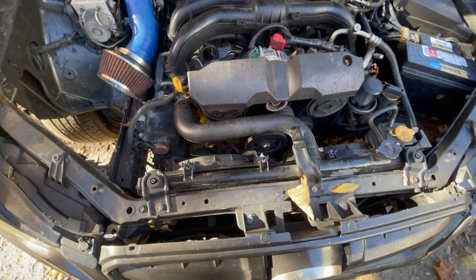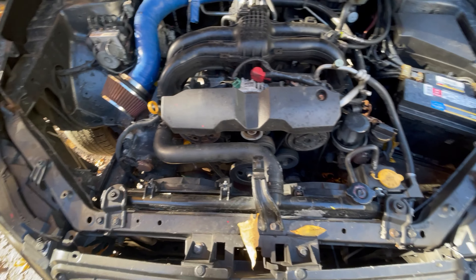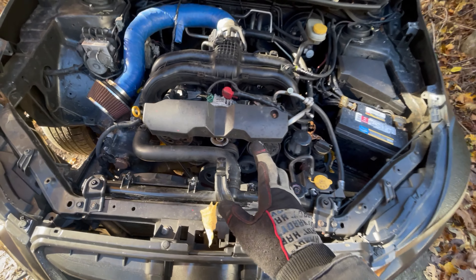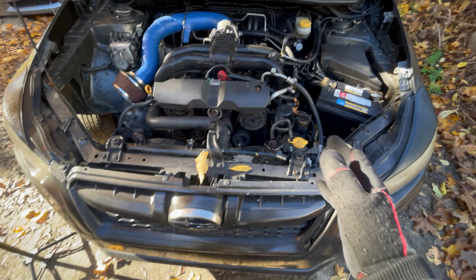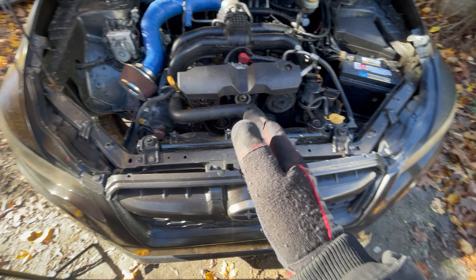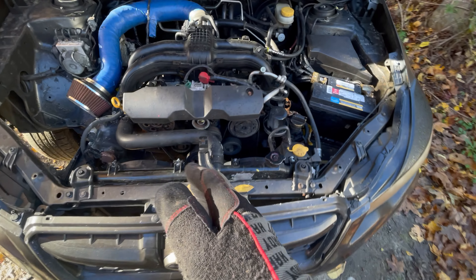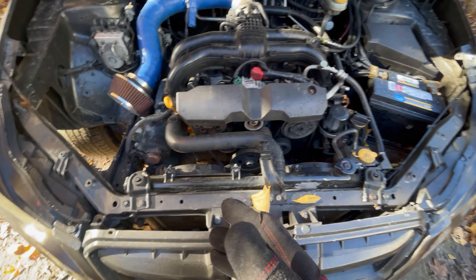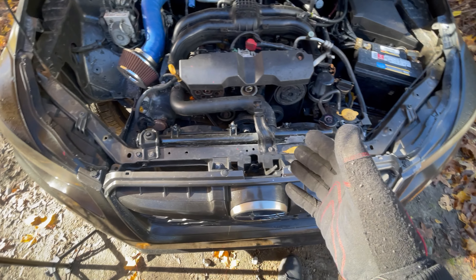We're gonna get right into it. This is a 2013 Impreza 2-liter non-turbo. A lot of the parts from this car are interchangeable from 2008 to 2014, but certain parts are only interchangeable from 2012 to 2016. So this being a 2013, anything before 2012 the radiator is a little bit different.